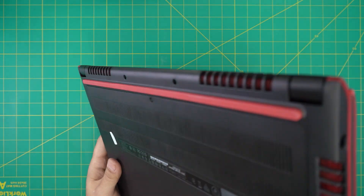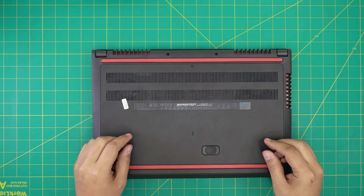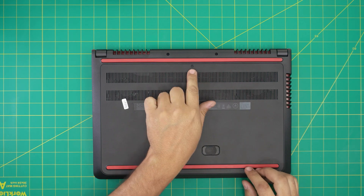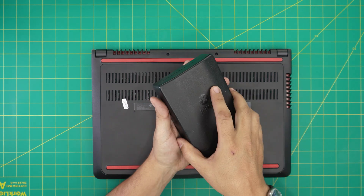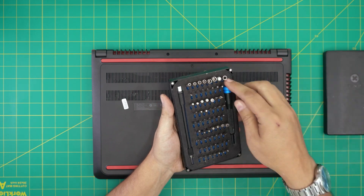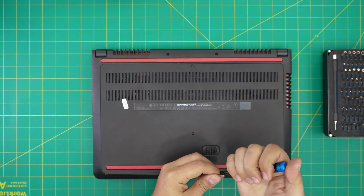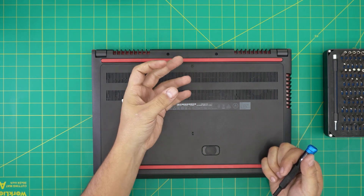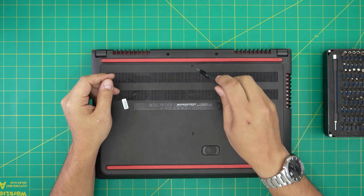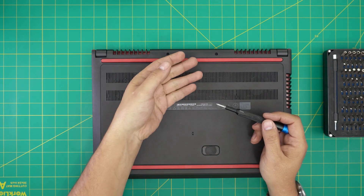First thing: flip the laptop upside down. On the bottom cover you'll see a tiny screw — we're going to remove it. I'll be using an iFixit screwdriver set, specifically a Phillips number one. This screw has a little C-lock on the other side that prevents it from coming out entirely, and it also acts as a lift mechanism that pushes the cover away from the main case.